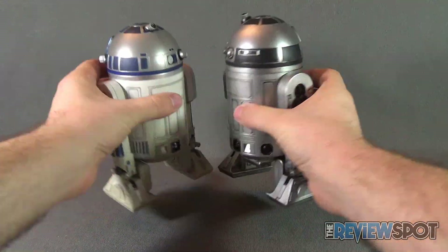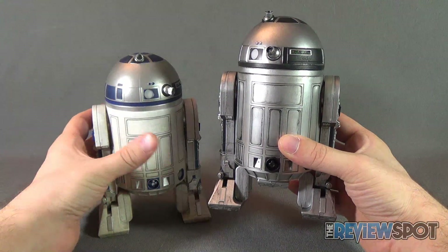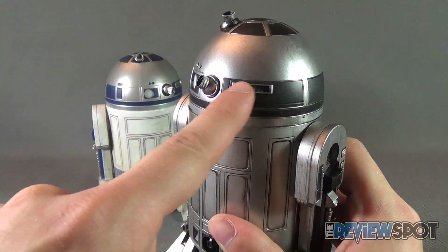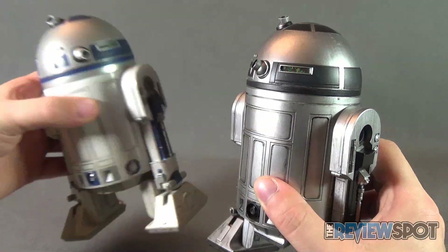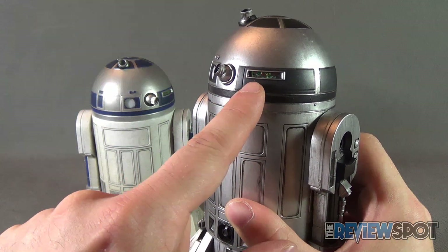Primarily it's silver and black, but there are a few areas that show color. One notable area is the back which has the grid — the green, red, and yellow squares are still present on this R2 as well.